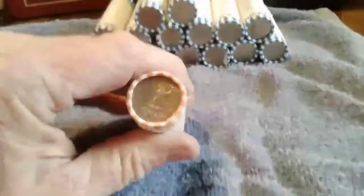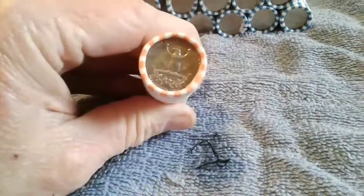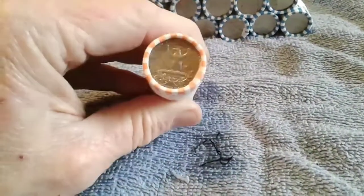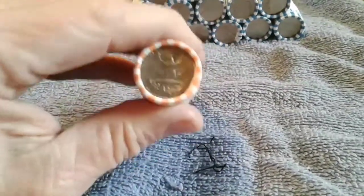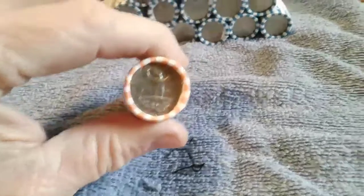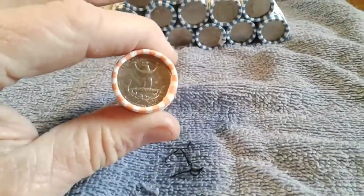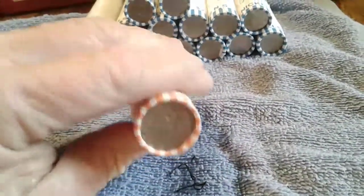Those are going to be worth a lot more money than face value of a quarter — I think they're somewhere around a little over $2 or something like that for one quarter. Plus, if it's an older quarter and it's got a lower mintage on it and it's in real good shape, you can get more for that too.